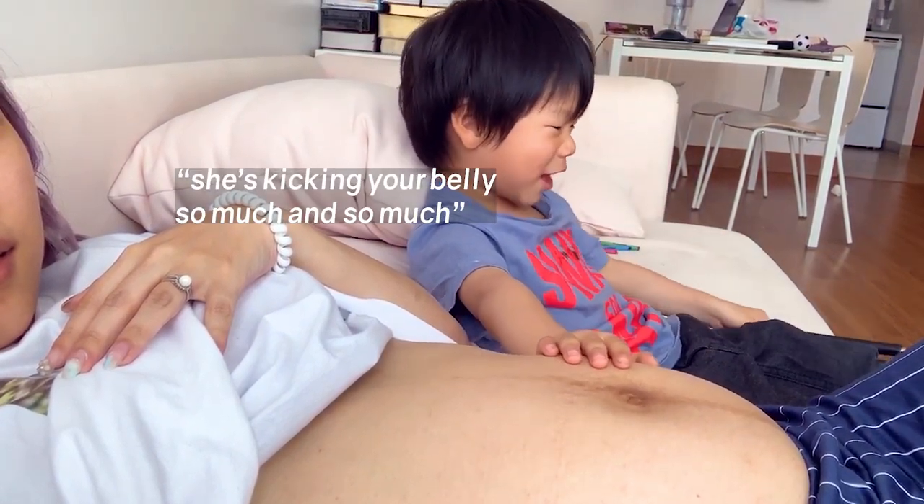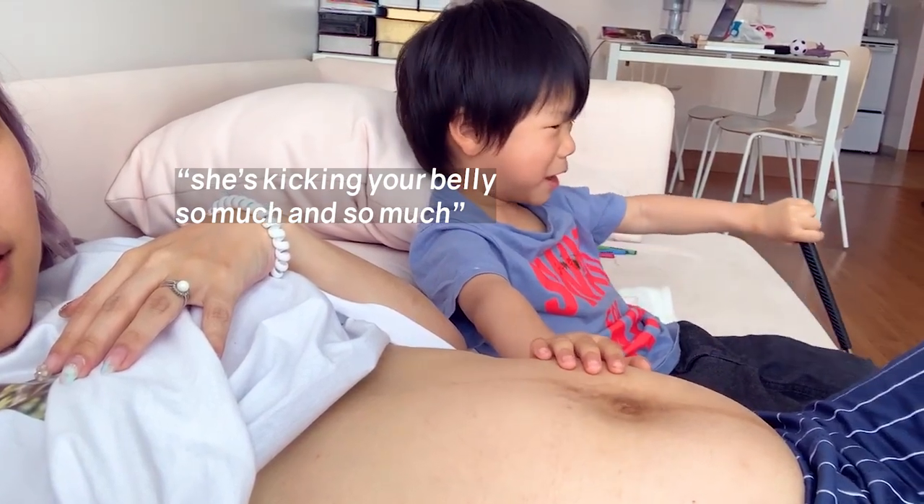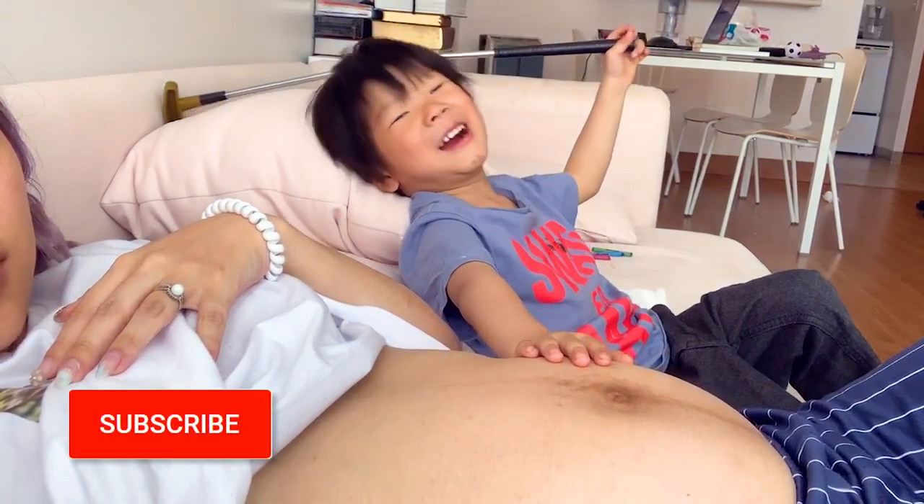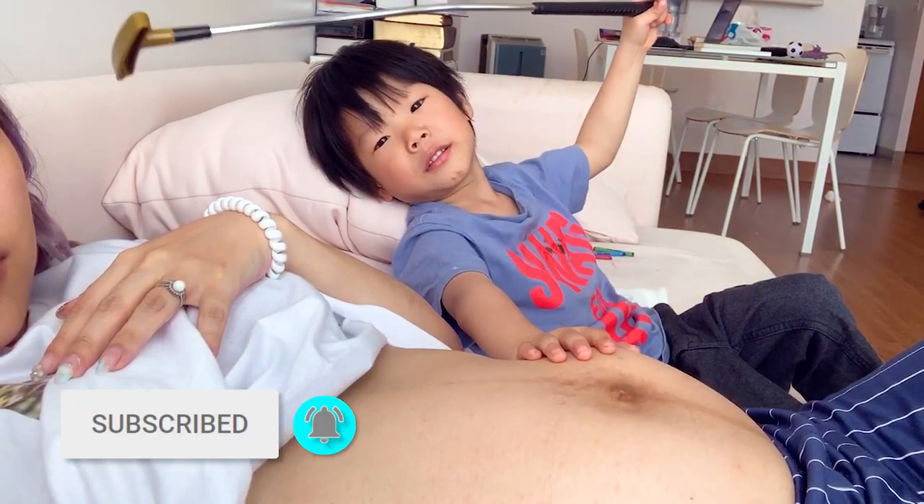She is kicking my belly so much and so much. Look at her dancing, she's moving around.